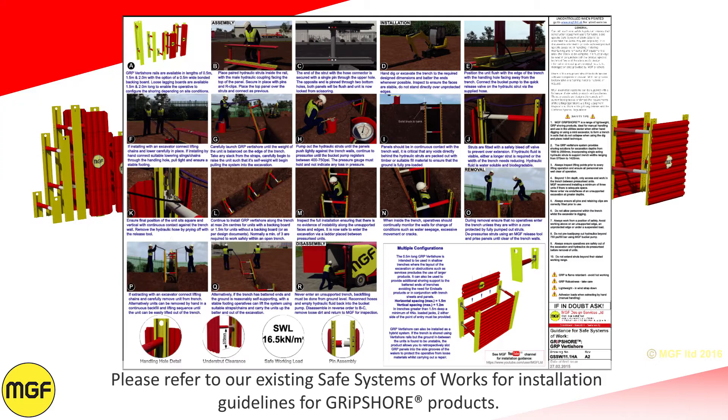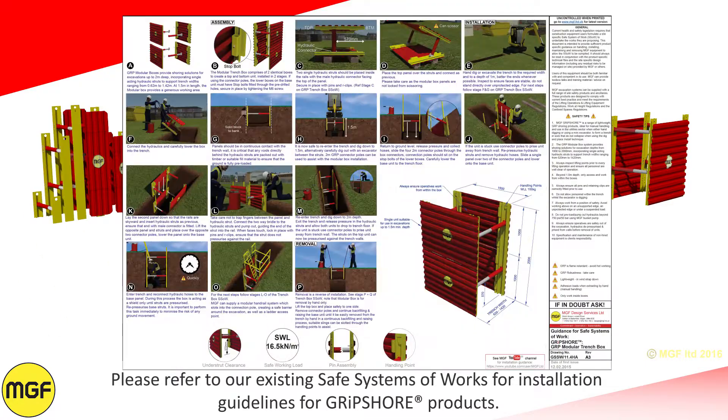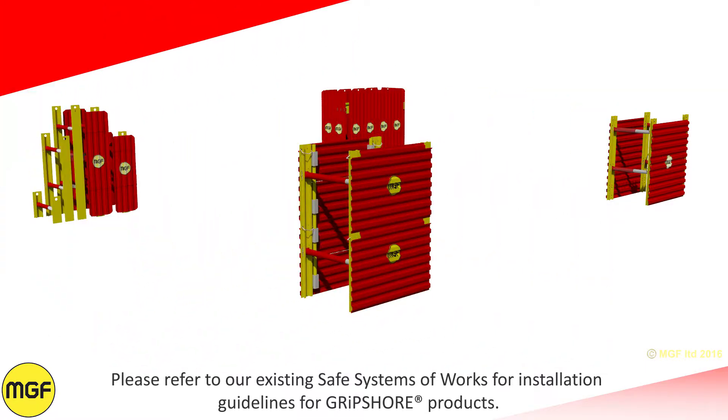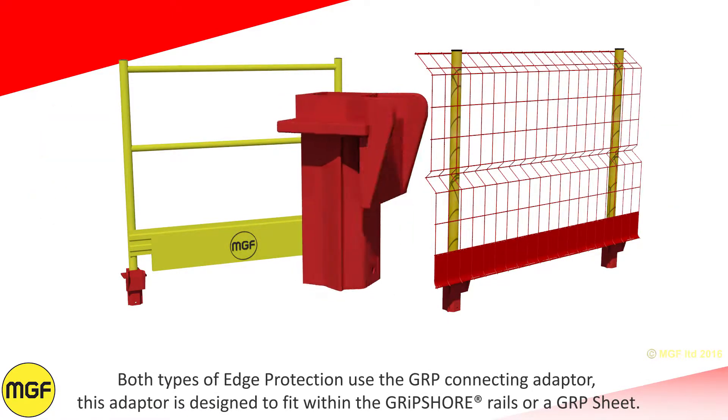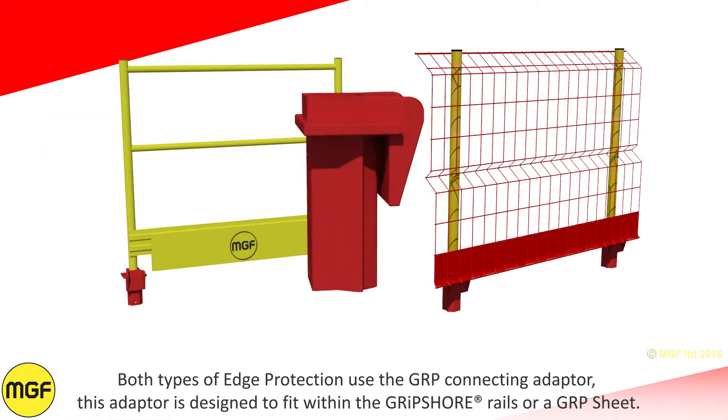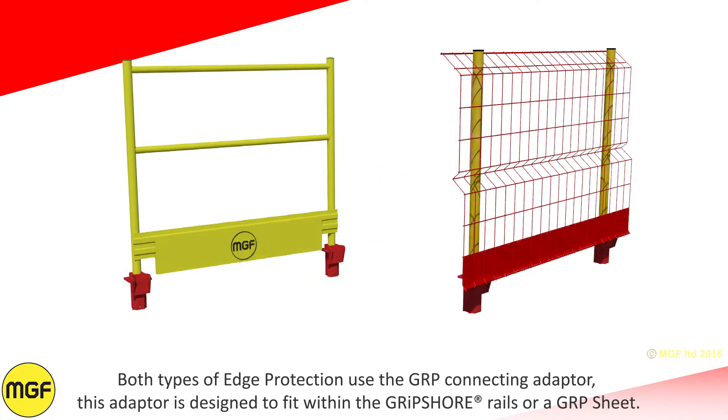Please refer to our existing Safe System of Works for installation guidelines for Gripshore products. Both types of edge protection use the GRP connecting adapter, which is designed to fit within the Gripshore rails or a GRP sheet.